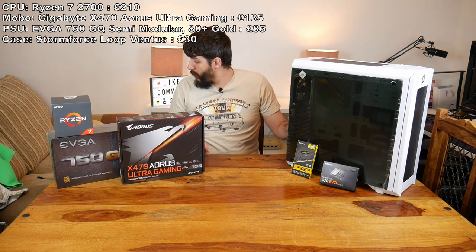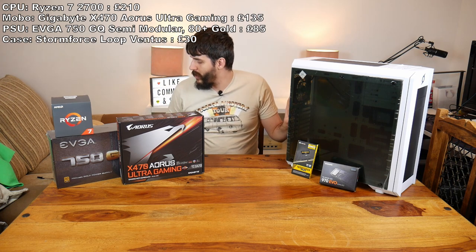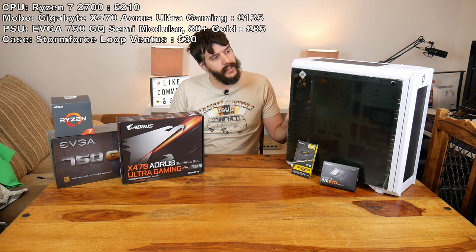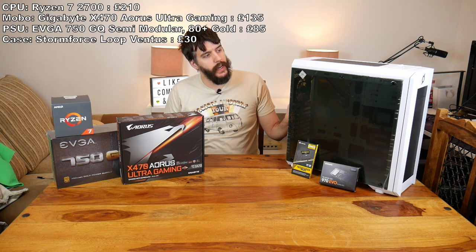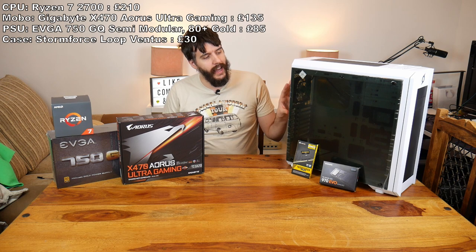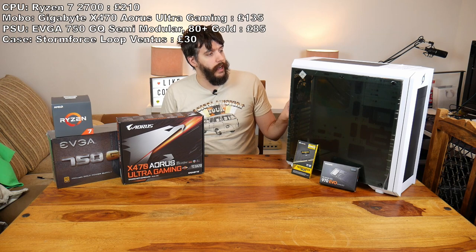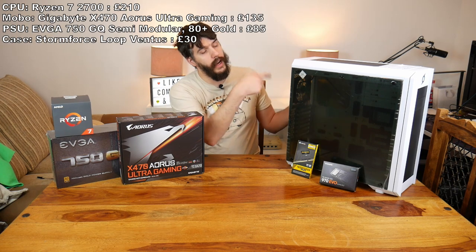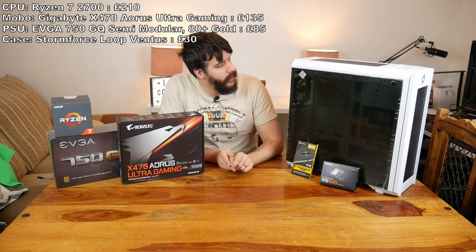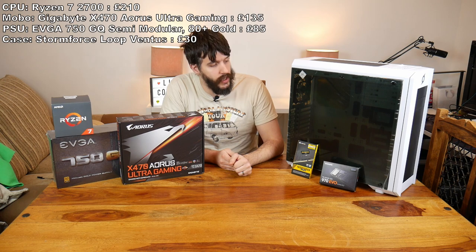That is the Stormforce — I'm just looking at it again. It's called a Loop Ventus and it's in white, it also comes in black. I haven't seen this in stock since I bought it at all, but I'll leave a link in the description. Both sides are tempered glass and it's got five RGB fans in it, so I thought we'd give it a go.